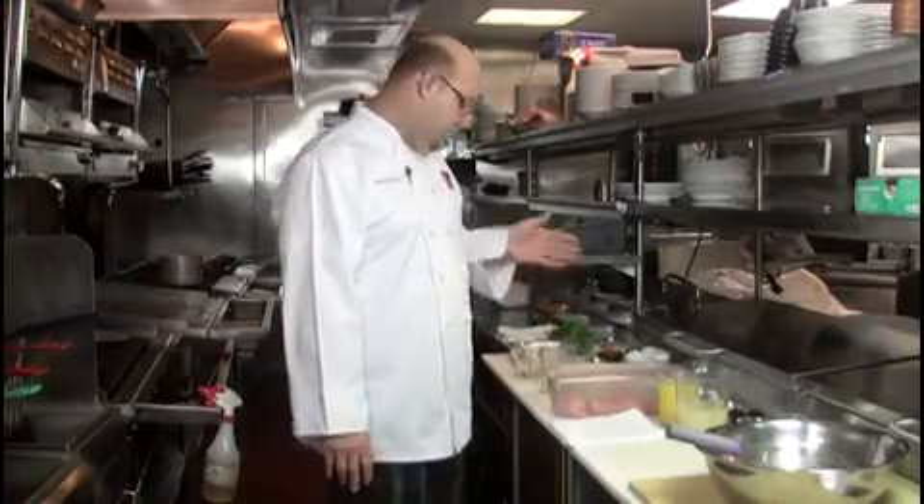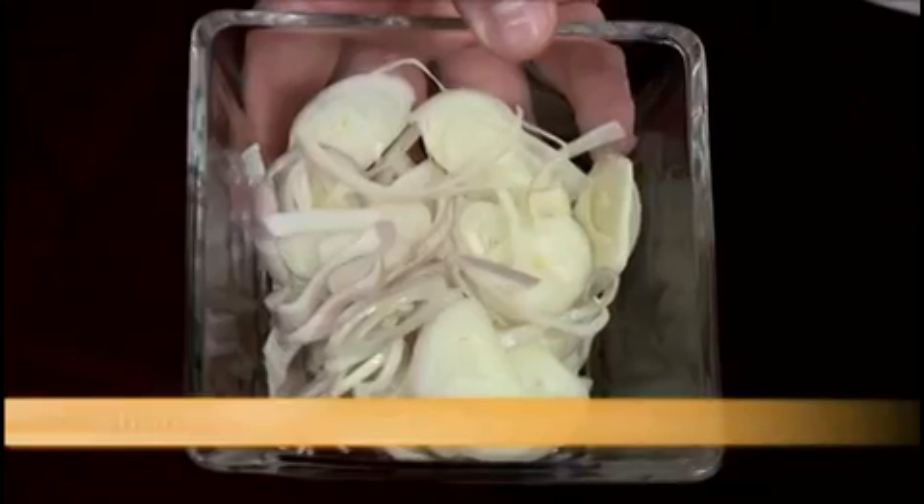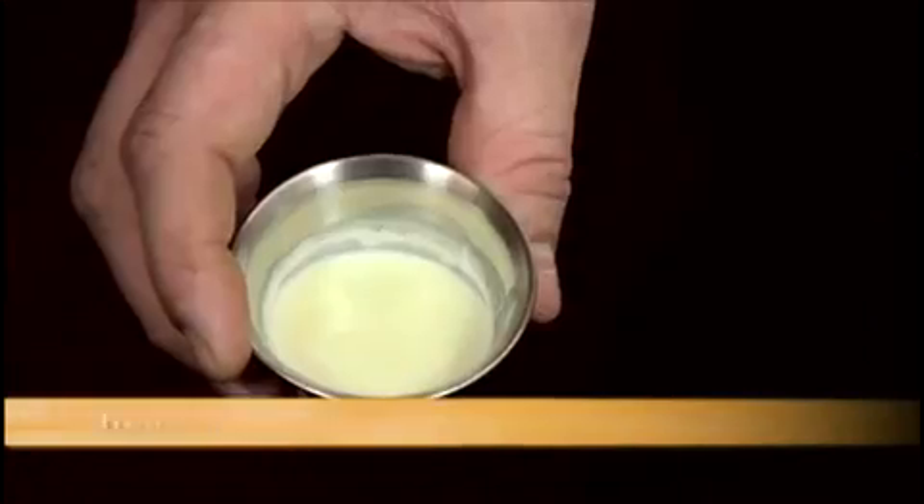For the sauce, you will need white wine, lime juice, a sprig of thyme, black peppercorns, shallots, butter, and heavy whipping cream.